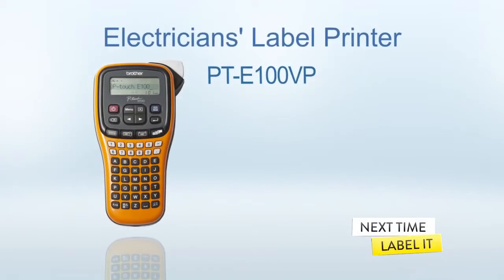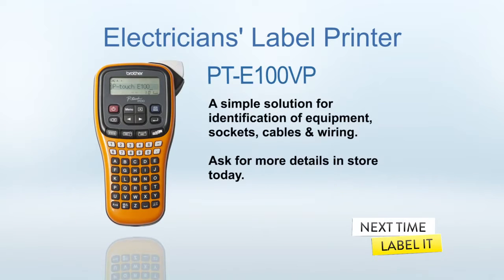The Brother PTE100VP — a simple solution for identification of equipment, sockets, cables and wiring. Ask for more details in store today.